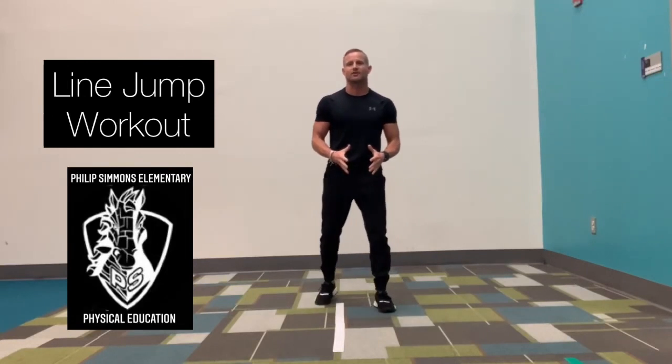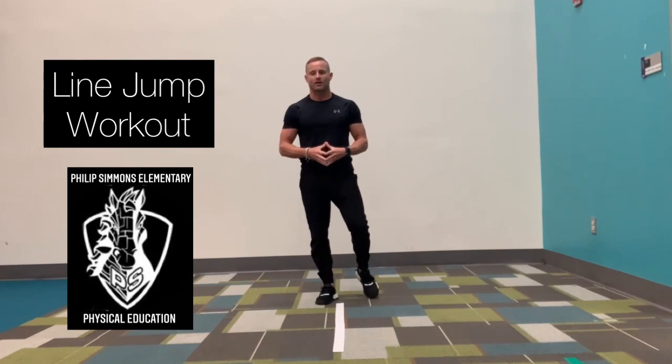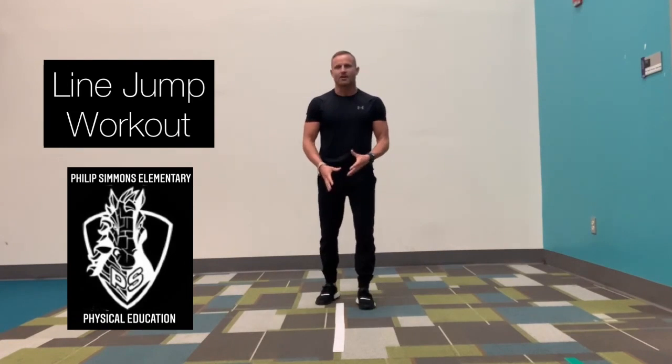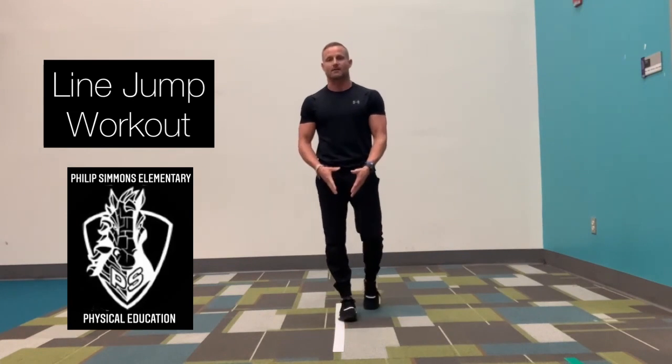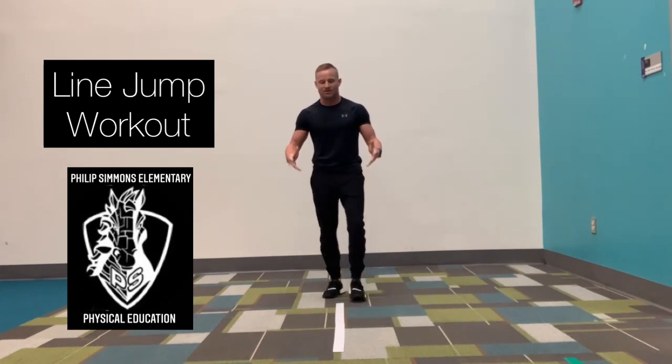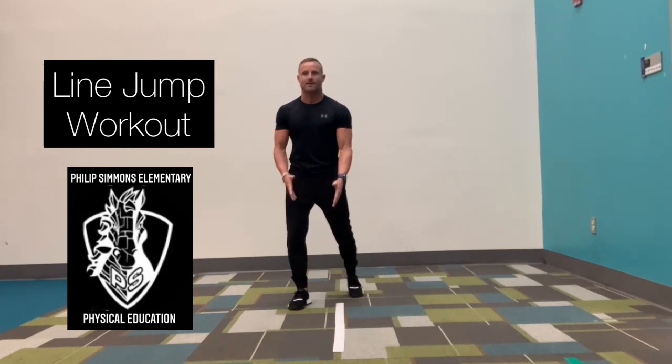It's Coach Kirby here. We are going to do a line jump workout. All you need is a line on the ground. You can use a piece of tape, you can use a jump rope, you can put a sock on the floor. If you don't have any of that, you can just pretend. I have a white line on the ground right here, which I'm going to use.